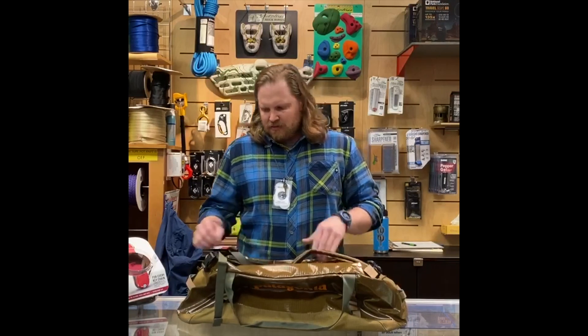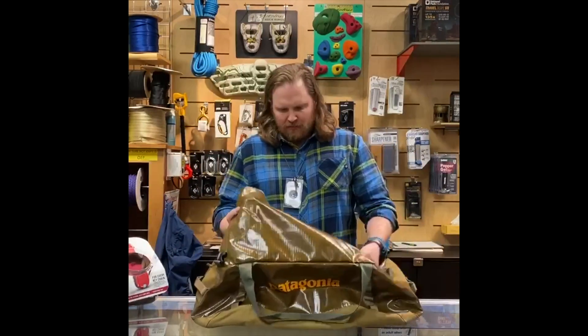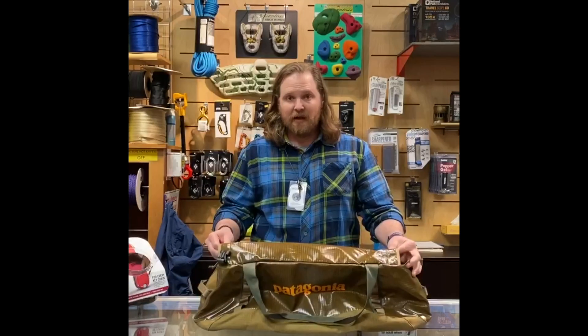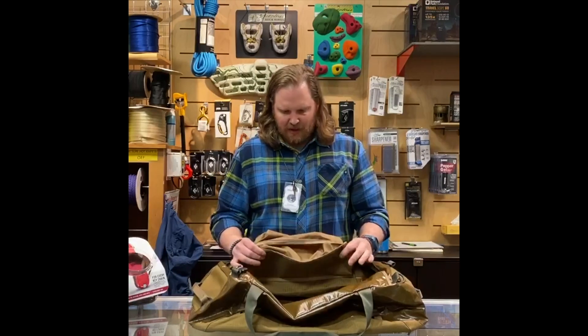The first thing we're going to do is remove the straps. Then put this flap down inside the bag, with the storage sack on the outside.